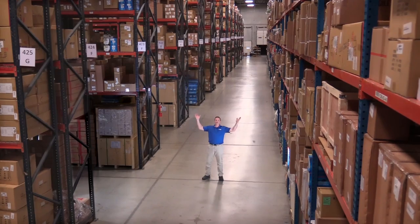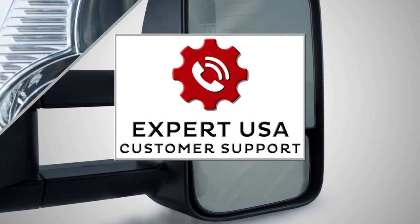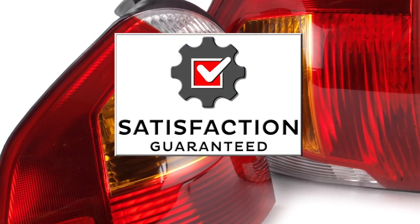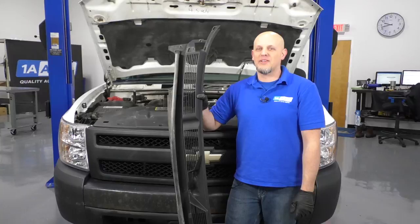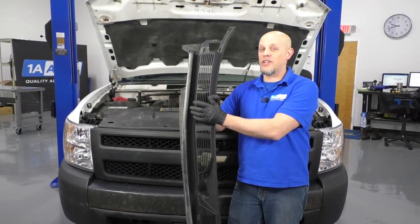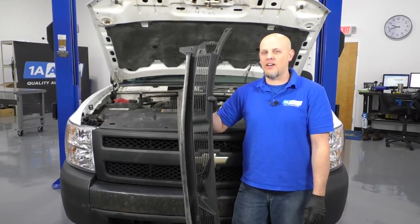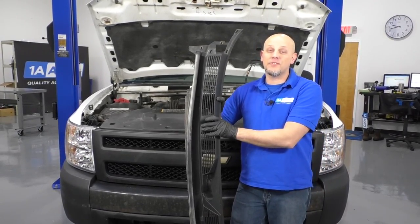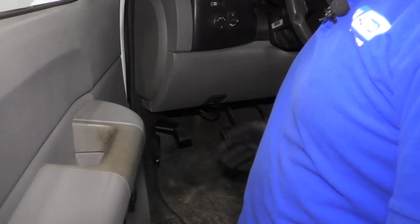Hi, I'm Mike from 1A Auto. We've been selling auto parts for over 30 years. I'm Andy from 1A Auto. I'm going to be removing and reinstalling the cowl on this 2008 Chevy Silverado work truck. If you need parts for your vehicle, click the link in the description and head over to 1aauto.com.